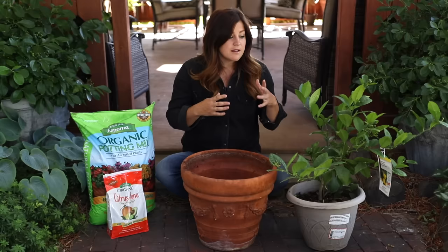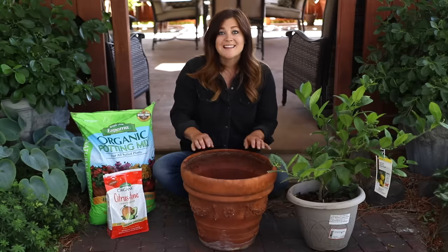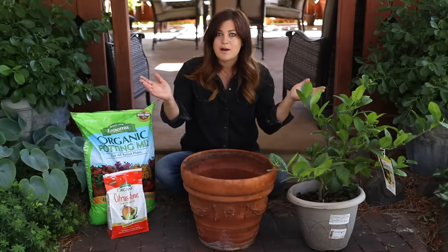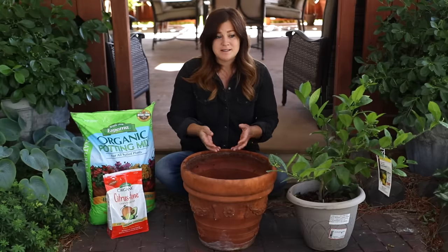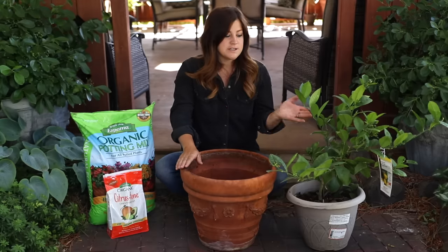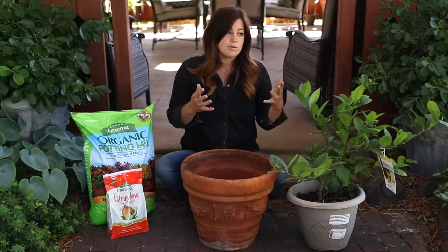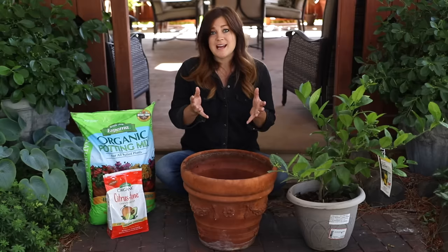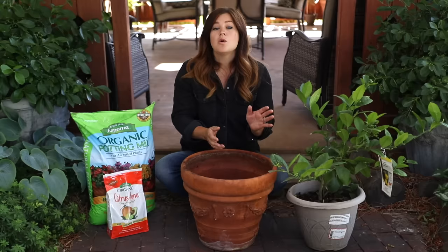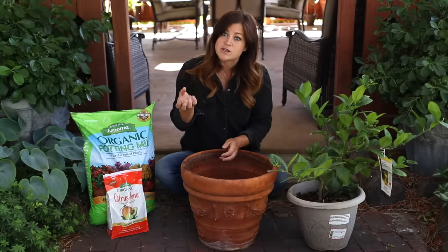Citrus trees planted in containers will naturally not grow as big as they would in the ground, and that's a good thing — for those of us moving our citrus inside and outside throughout the year, we want them to stay a manageable size. When we plant anything in a container, we're restricting where the roots can grow. You can also find citrus trees grafted onto dwarf rootstock, which keeps the plant portion smaller but won't restrict the size of the fruit — the fruit will still reach normal size.